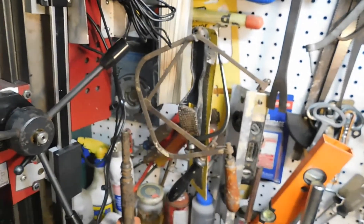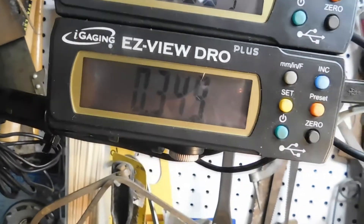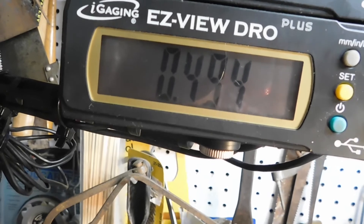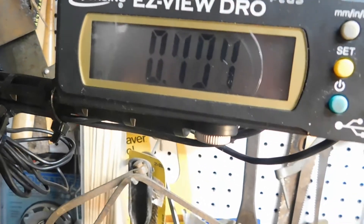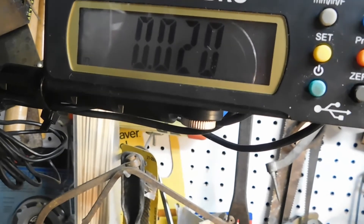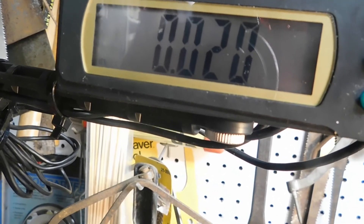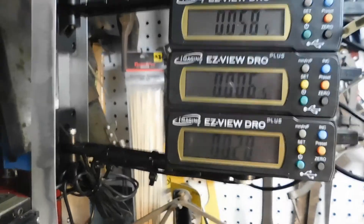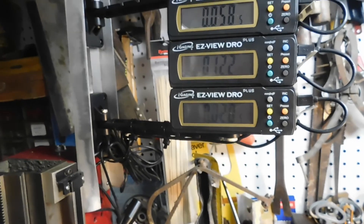Another advantage of the DRO: let's say I've been cutting a part and I get to a certain point. I measure the part and I need to go 20 thousandths more. Rather than doing mental math to remember 5 and 4, or adding and subtracting, I can just zero it now. Now all I need to do is remember 20 thousandths — I can go 20 thousandths without remembering any numbers, without adding, without subtracting. I mounted three of them together: X, Y, and Z. That's my story on the DROs. I've been using them and really enjoy them. I've got two more I'm going to mount on my lathe.